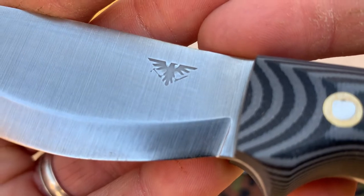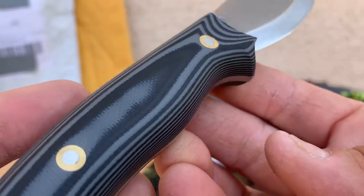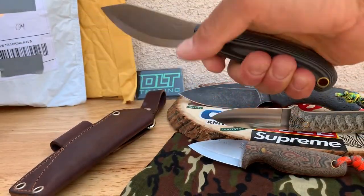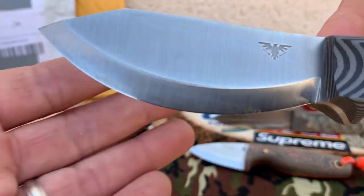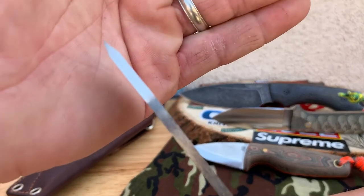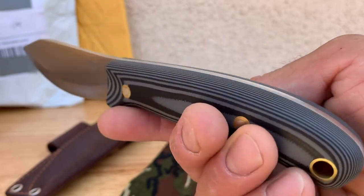It feels really good actually — feels nice and hefty, full hand grip. Check that blade — Scandi grind. Nice little eagle logo there from Tanner. I got G10 because I figured I would be getting it wet, maybe moisture holds up a little better. One more look — check that blade out. See the thickness — wow, thick blade. Nice tip. Very sweet.